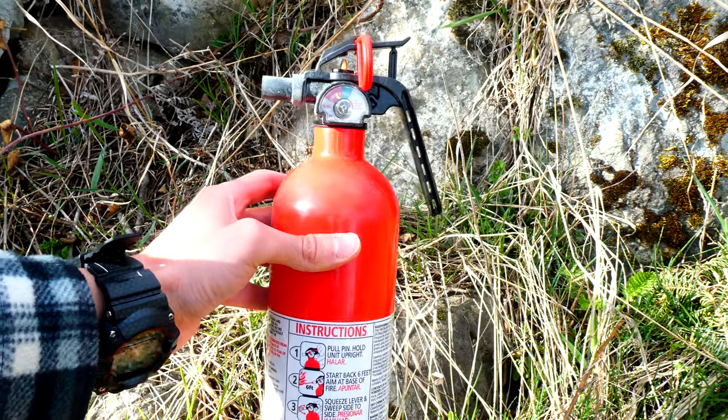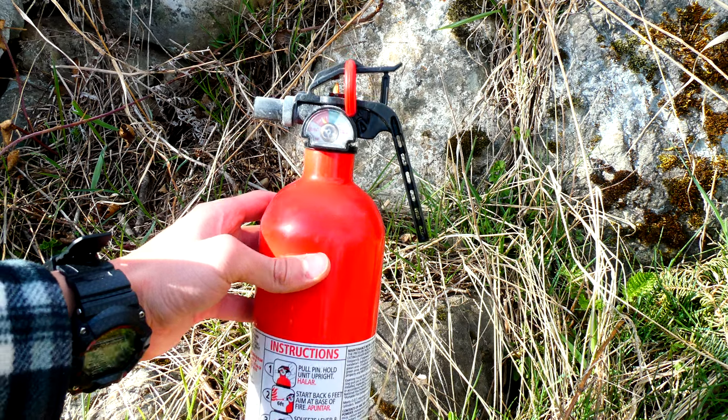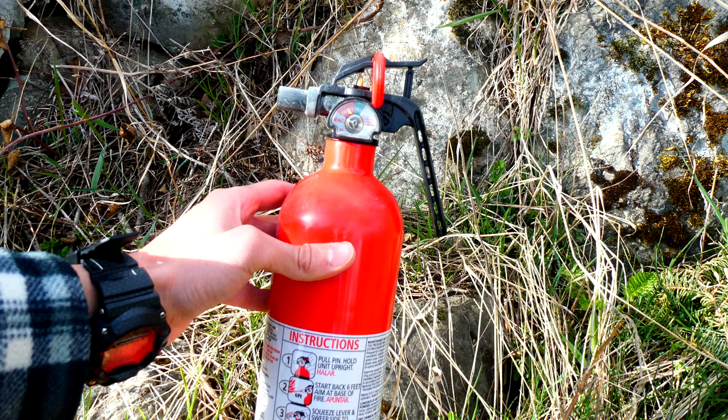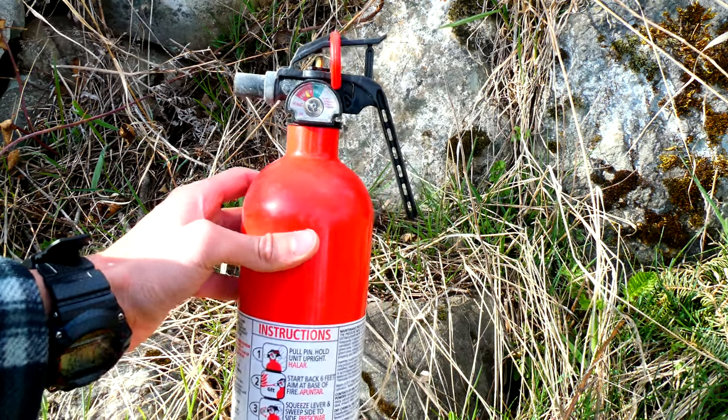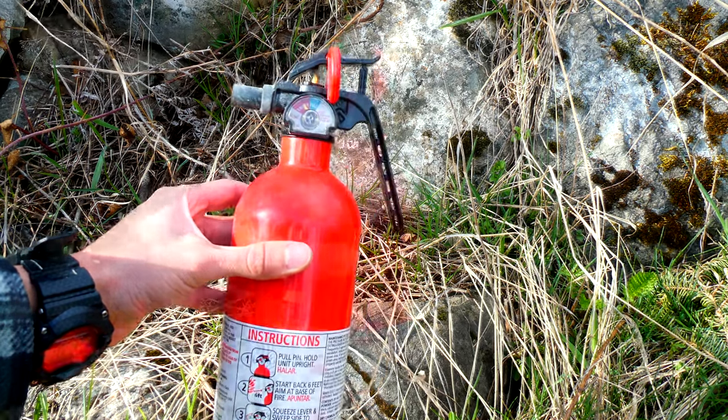I don't know if you guys just saw what I just saw, but this recalled fire extinguisher worked great. I guess not all of them are bad. But if I were you, and you know your fire extinguisher is recalled, I would not rely on it. I would fill out the form and get a free fire extinguisher in the mail and rely on that one.